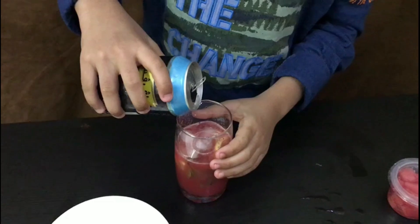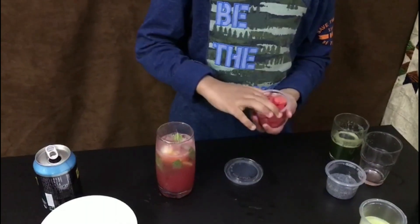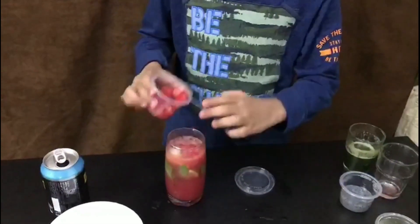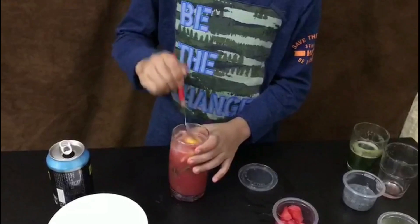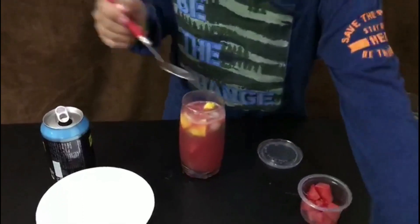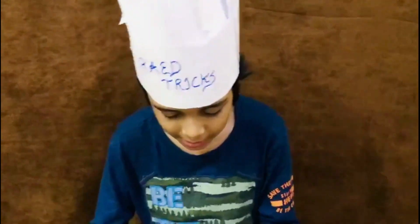It will be tastier than you think. Now fill the cup with soda. Now put some lemon juice, now put some watermelon, and stir it again. And for finishing, you can put the lemon on it. Oh, now it's ready!